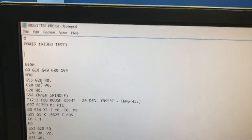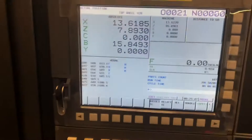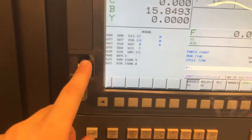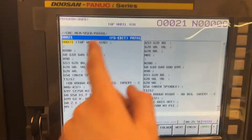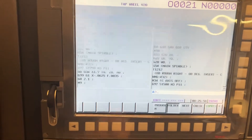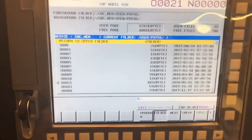I'm going to eject this flash drive with this video test file and load it on the machine. First things first, put in your USB. Go into edit mode, then go into program. You'll see the current program that's listed, then hit program again, and you should have a screen that looks something similar to this.